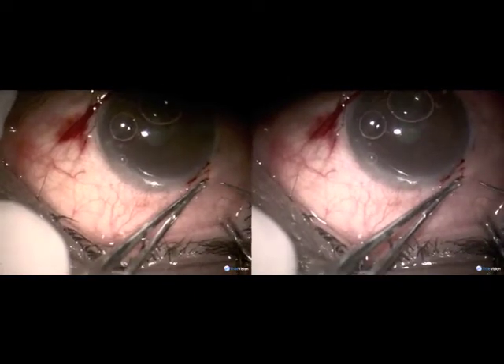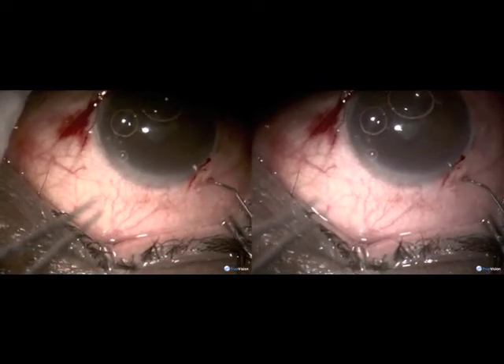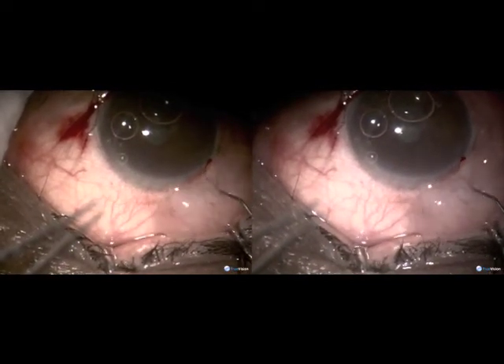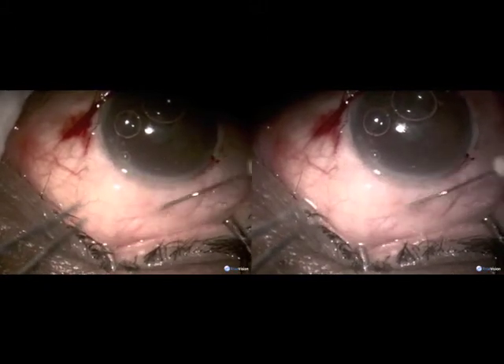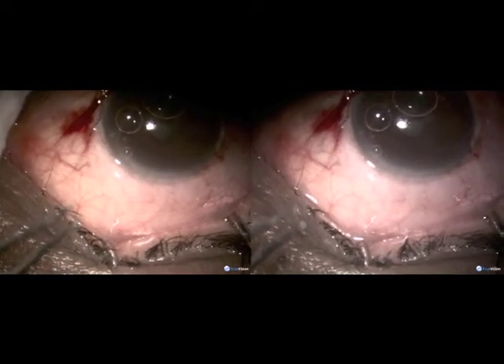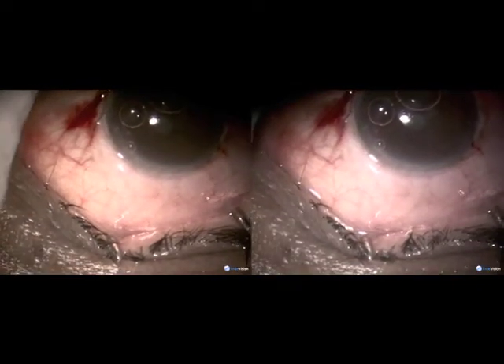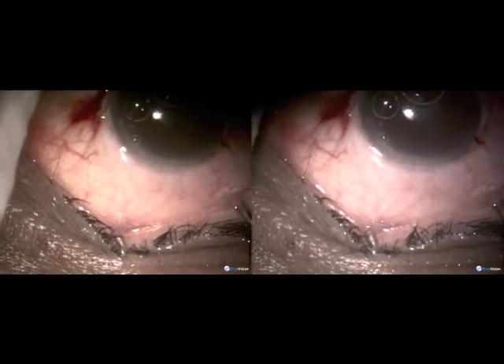An opening is made in the conjunctiva close to the limbus, and through this, mitomycin 0.02% is injected and left there — not washed at all. There is no need.